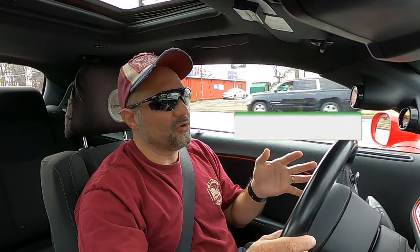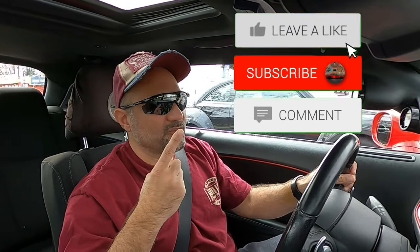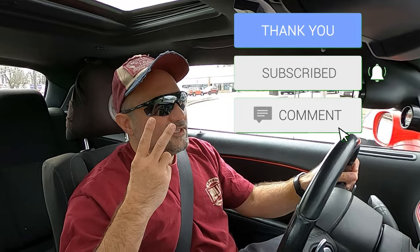Hopefully y'all liked this one. If you're stopping in for the first time, check out the rest of the channel. If you like what's going on, do me a favor — like the videos, subscribe, smash the bell, shoot me a comment, share it on social media. Every penny from YouTube goes right back into Shake and Bake. That's gonna do it for this one, folks — until the next one, adios.